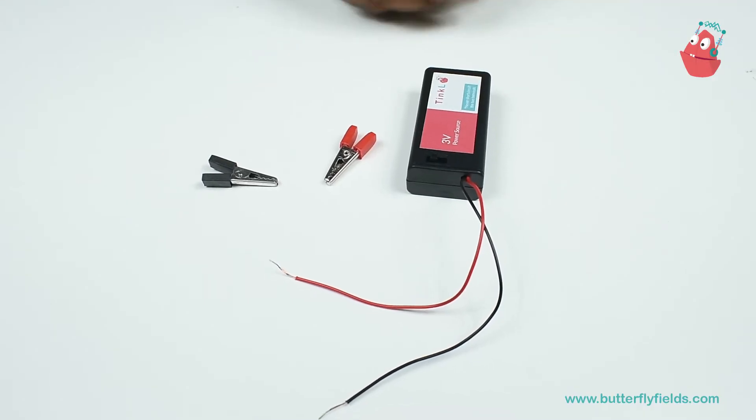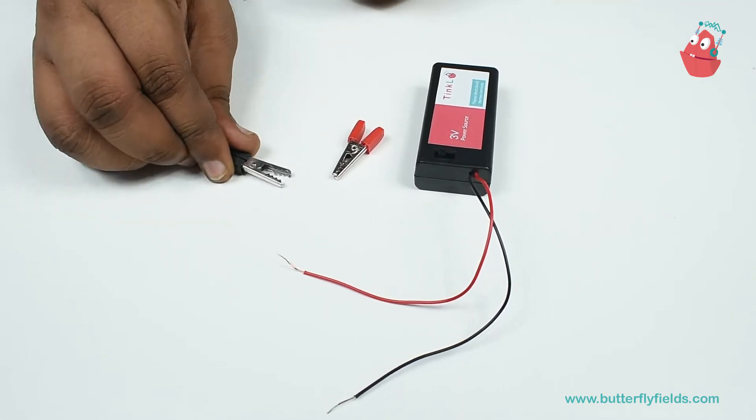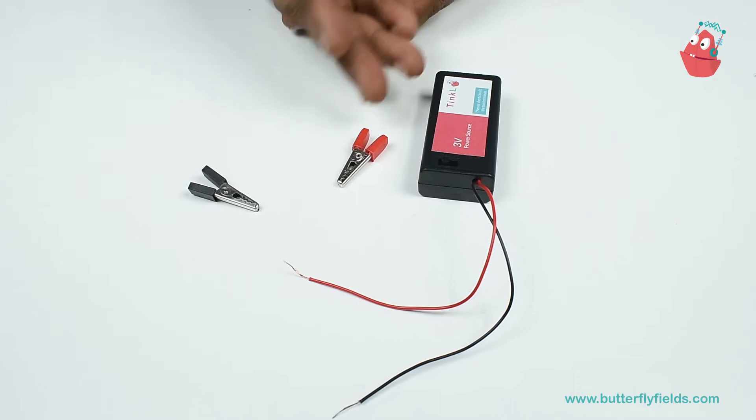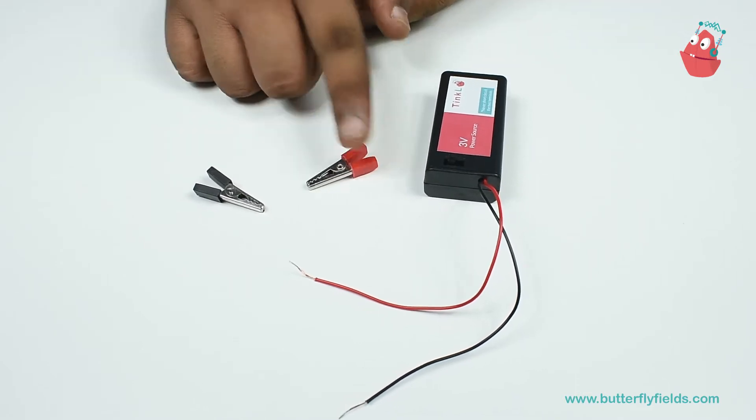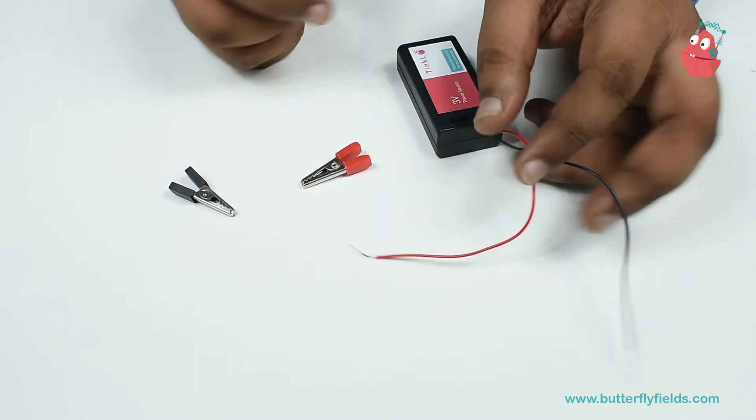Hello everyone. In this video we will see how to connect the crocodile clips, also known as the alligator clips. Here I have two alligator clips, red and black, and I will be connecting them to these wires.